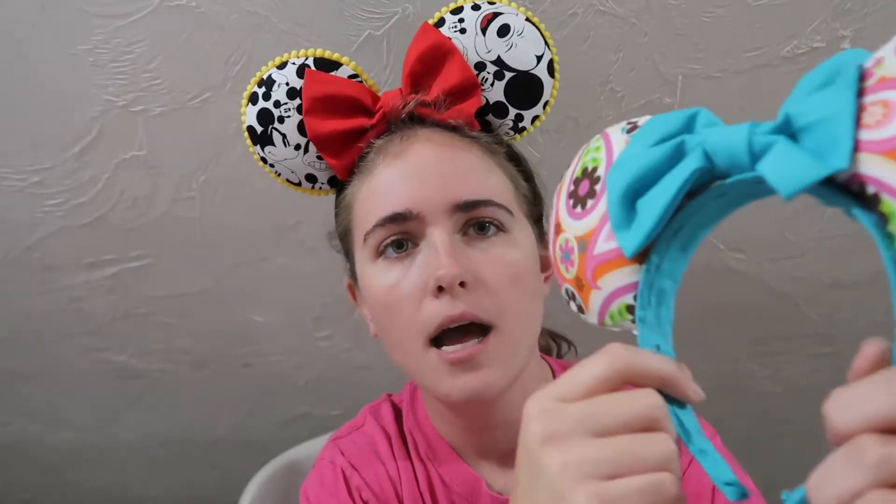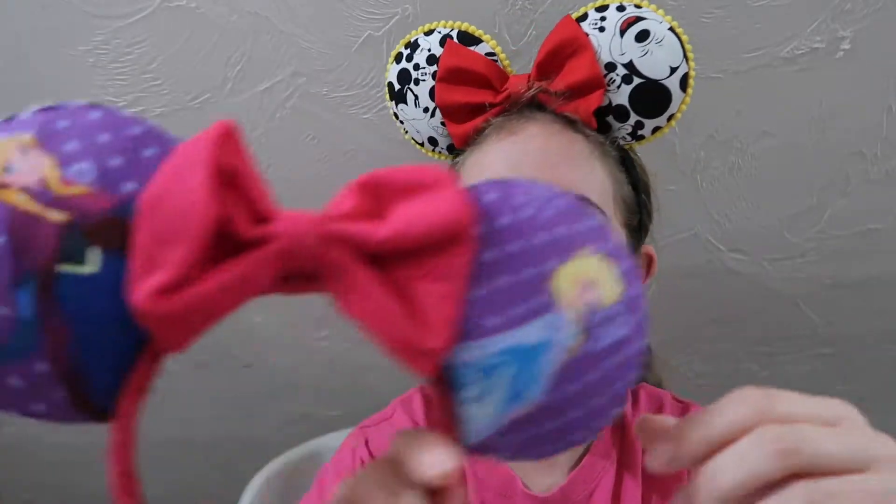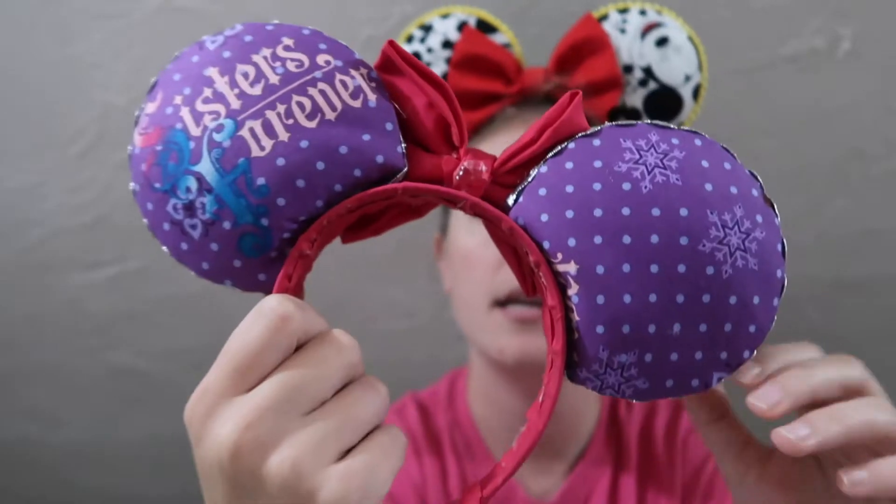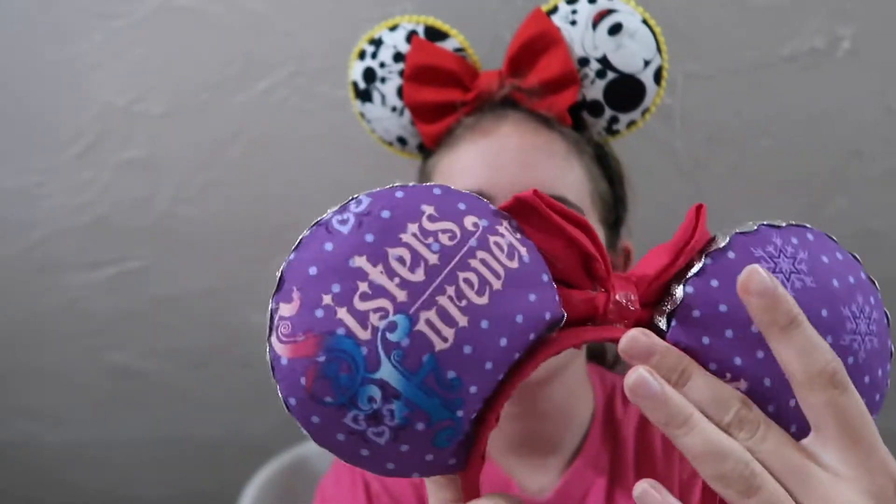Another pair I actually made on a video were these simple flower ears. The headband on the inside could use some work — that method I don't use anymore since I found a cleaner approach. These ones are Frozen ears with Anna and Elsa on one side and 'sisters forever' on the other. Again, the headband and bow trim could use some work, but they're still cute.